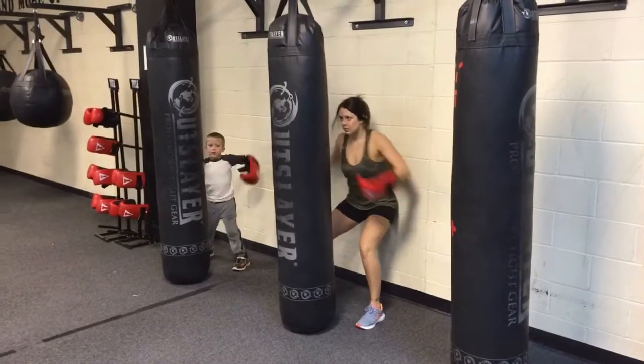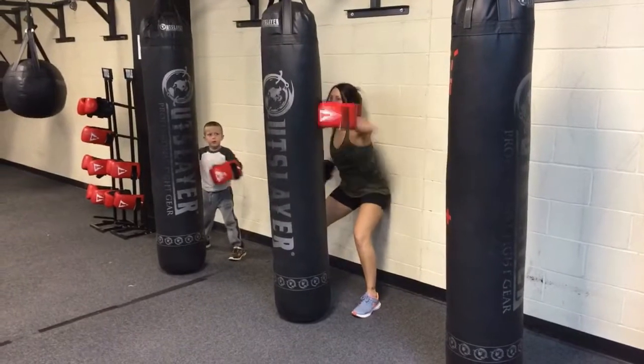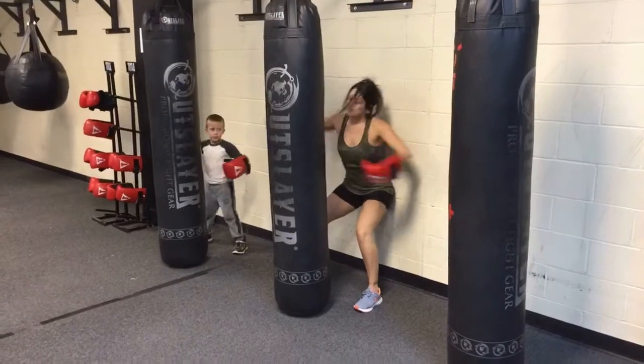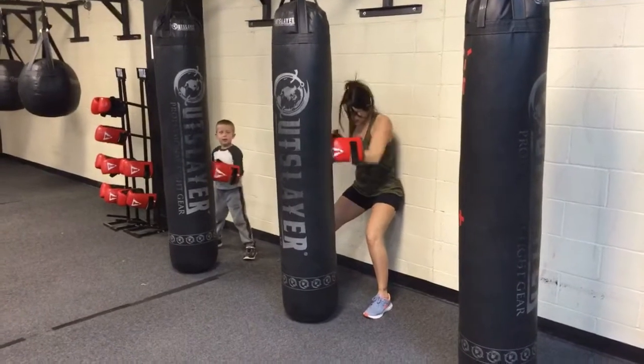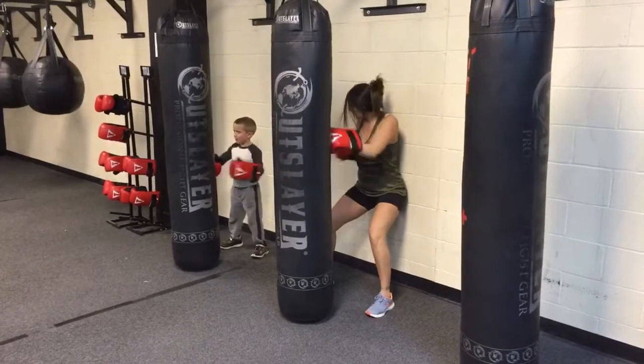On the Muay Thai bags we're gonna do the same concept except you're in a wall sit. You've got your feet out so that your heels are firmly on the ground. Just the lower back is on the wall, your shoulders are off the wall. You're gonna do hooks for 20 seconds, and when you hear that siren again, punch it out like last week — you're just in a wall sit instead of standing.